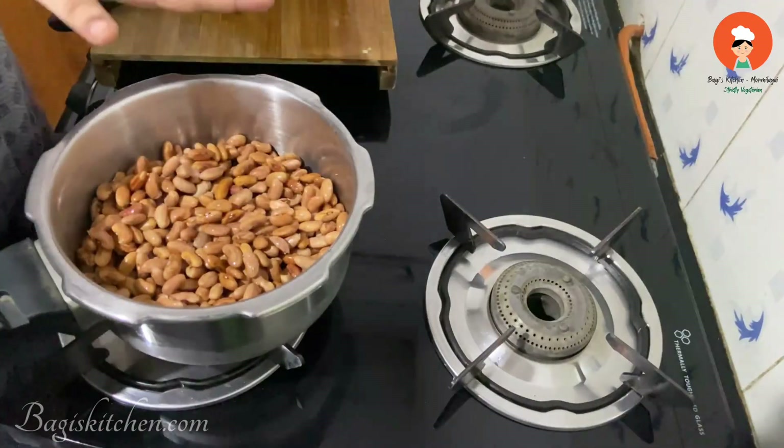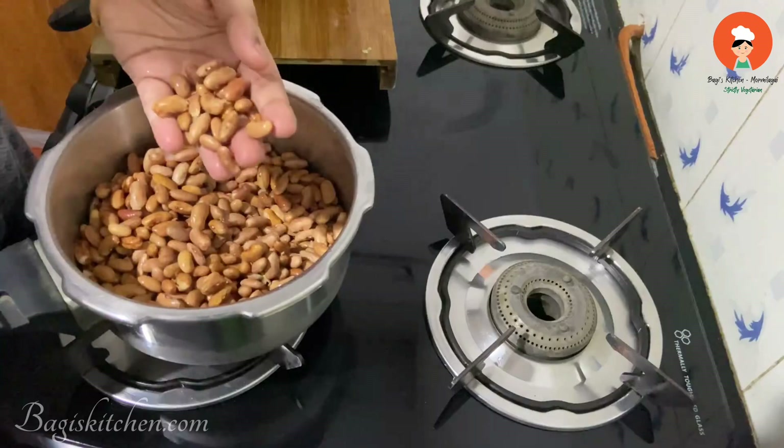Now you can use this easy and simple Rajma Masala recipe.